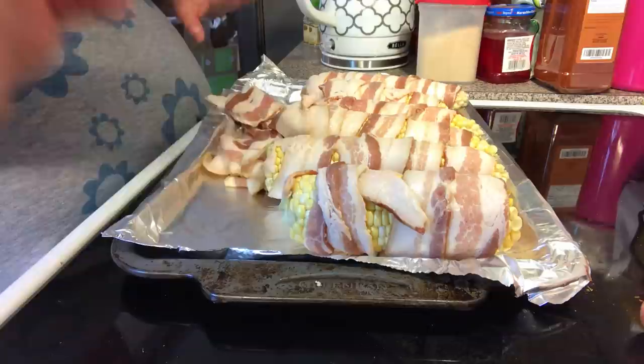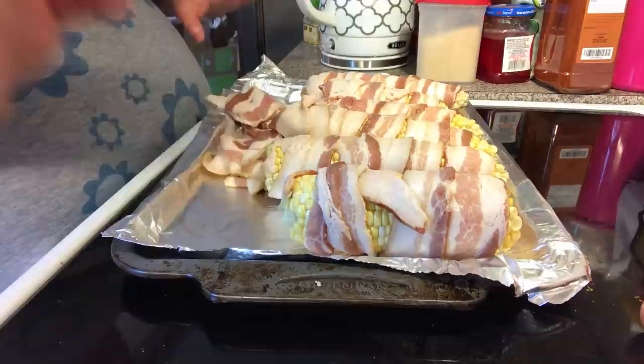Buttered our corn, salt and peppered them, and now we're just going to wrap it in bacon.